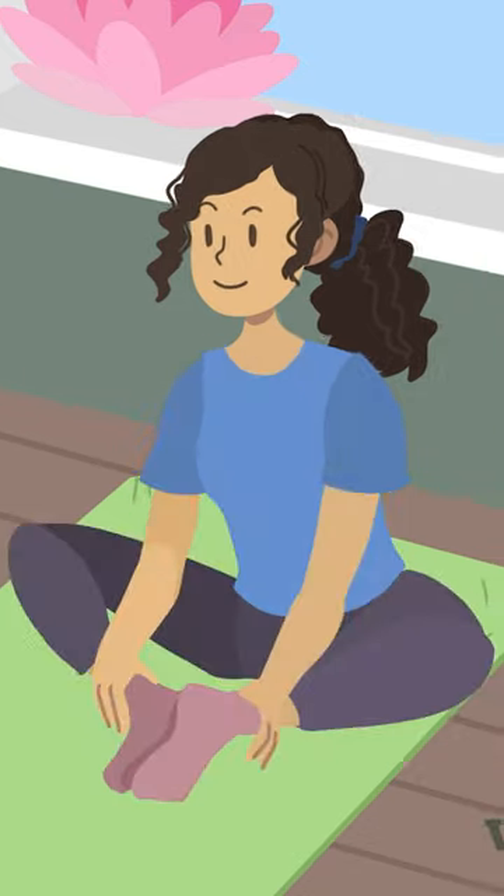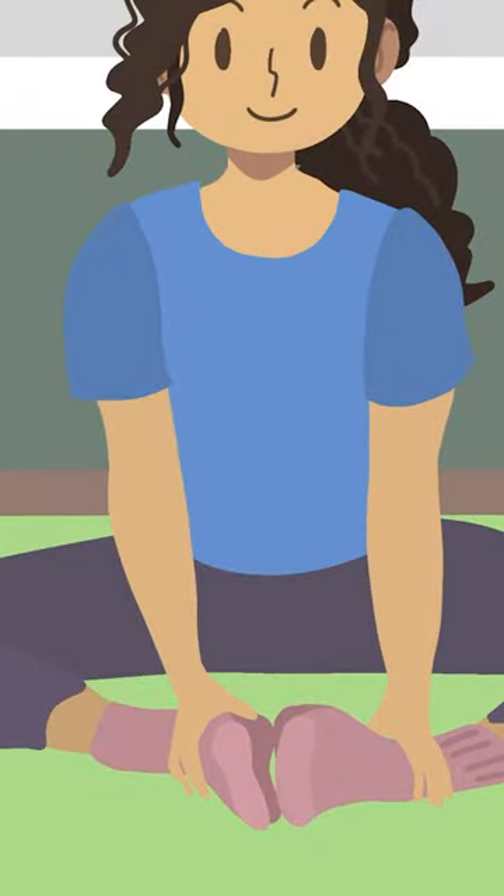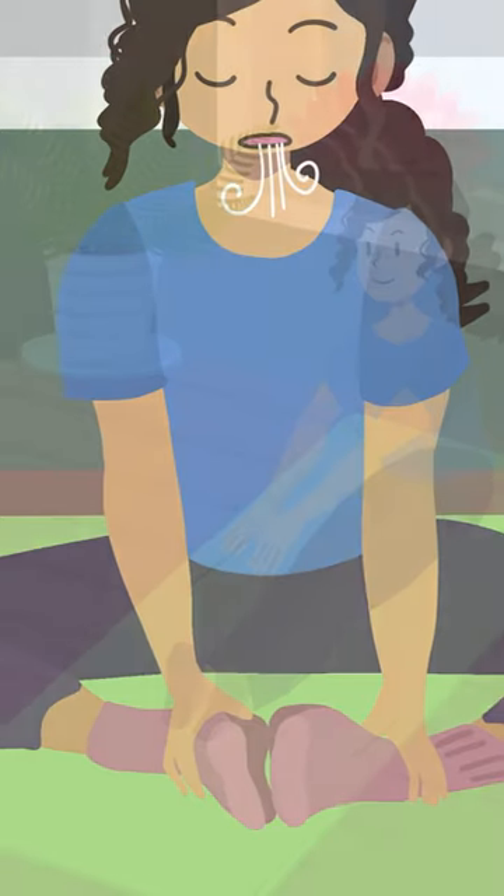Next, try a butterfly stretch. Sit on the floor and press the soles of your feet together in front of you, then drop your knees as close to the floor as you can. Hold the stretch for at least 30 seconds while breathing deeply.